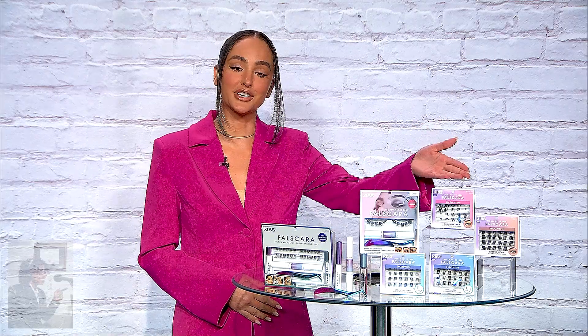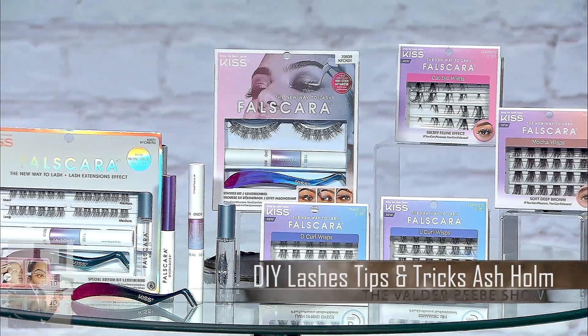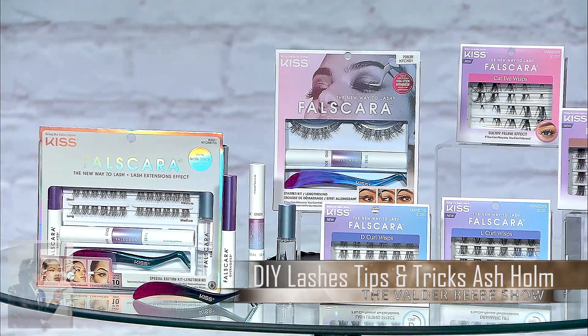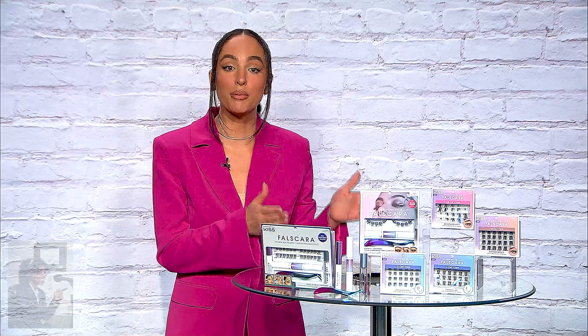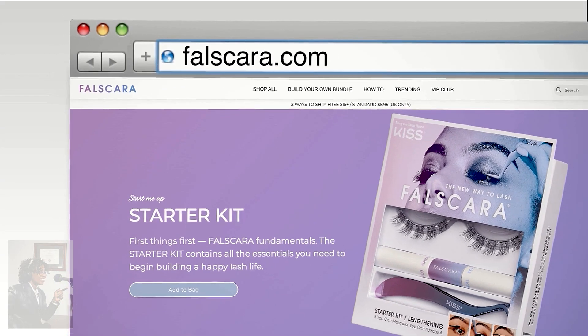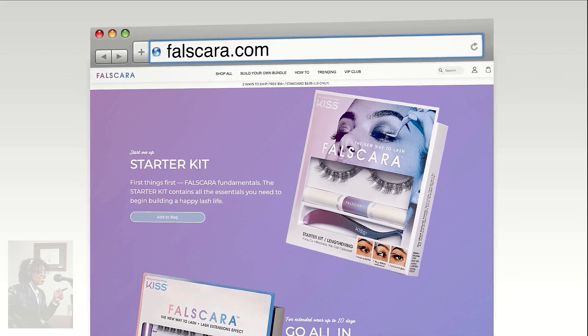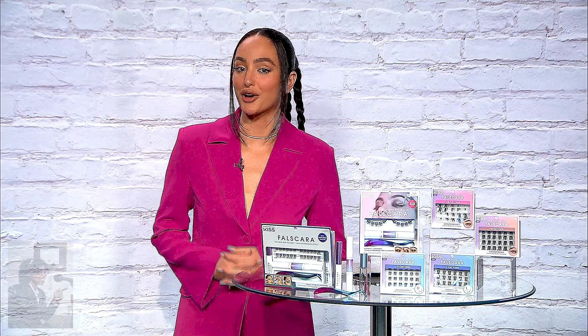We have four new wisp styles you can find on falscara.com: the Mocha Wisps, the Cat-Eye Wisps that I'm wearing right now, the D Curl, and the L Curl. You can literally find any wisp style you can think of on falscara.com. We also have the starter kit, which is incredible if you want to get acquainted with Falscara. It has everything you need to start off and try Falscara — it includes the applicator, a bunch of different lengthening wisps, and also the bond and the seal.